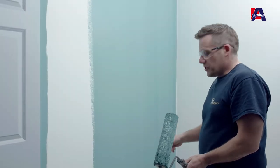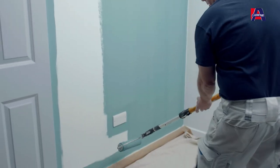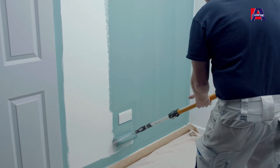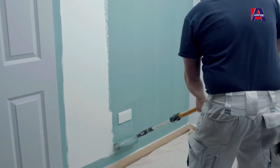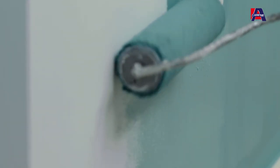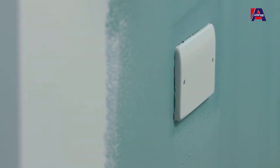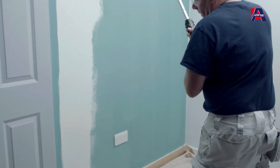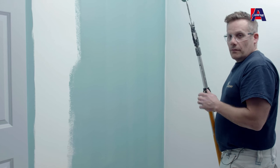When rolling around sockets or switches, use a limited amount of paint on your roller so you don't get too much paint there. Make sure your roller goes close to the switch without touching it — gently coax the roller very closely to the edge. This removes even more brush marks left from your cutting in, so the closer you can get, the better the finish.